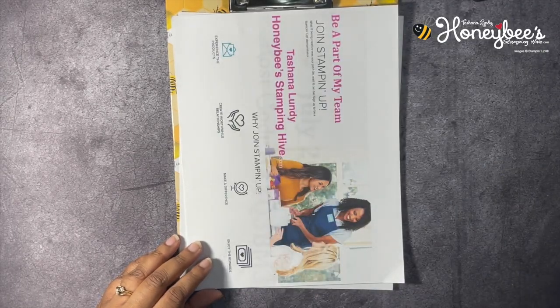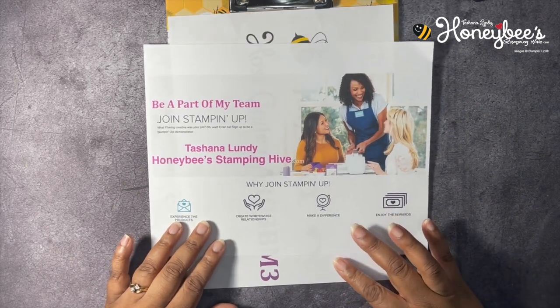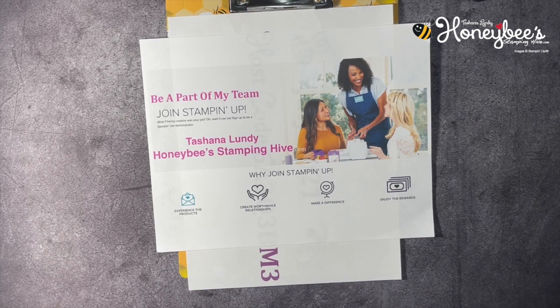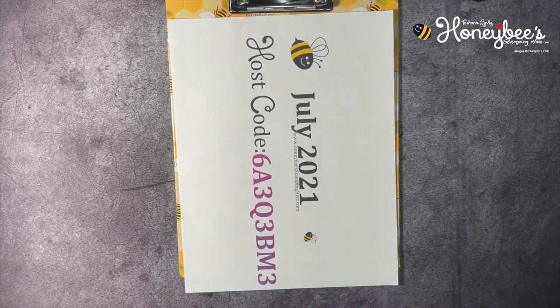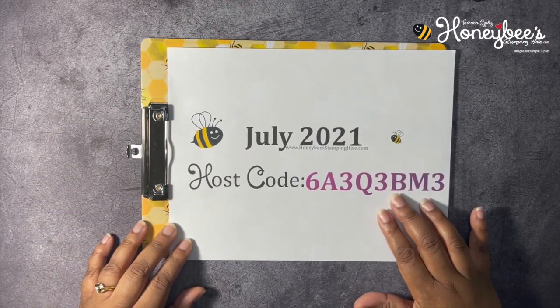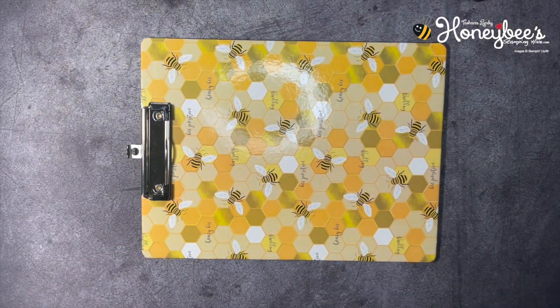You can also find the link on my blog. Then we have the join special — always our special to join Stamp It Up and be a part of my team, Honeybee Stamping Hive. It costs $99 plus tax, shipping is free, and for that $99 you get $125 worth of products plus a business starter kit and a Paper Pumpkin. I would love to have you on my team! As always, I have a monthly host code that can be found on my blog or on my Facebook page at Honeybee Stamping Hive. That is all the business we have today.